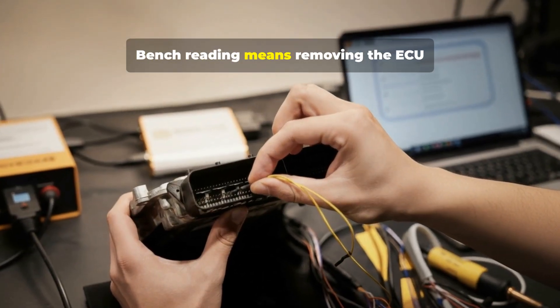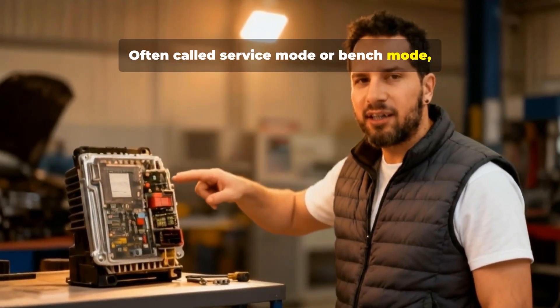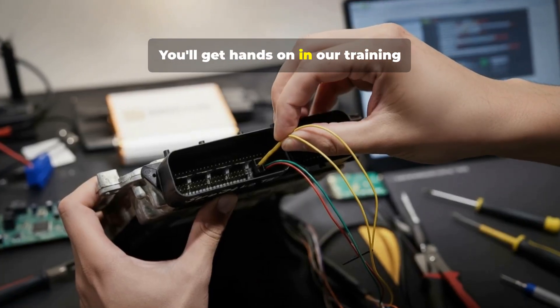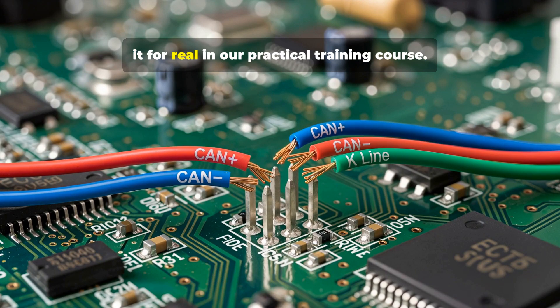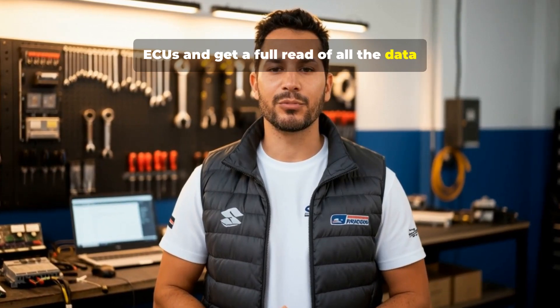Bench reading means removing the ECU and connecting directly to the link pins with external power and a bench cable, often called service mode or bench mode. This is the second most common method and usually allows for memory access. You'll get hands-on in our training course with ECUs and diagrams to do it for real. This method can also be used to clone ECUs and get a full read of all the data from the ECU.